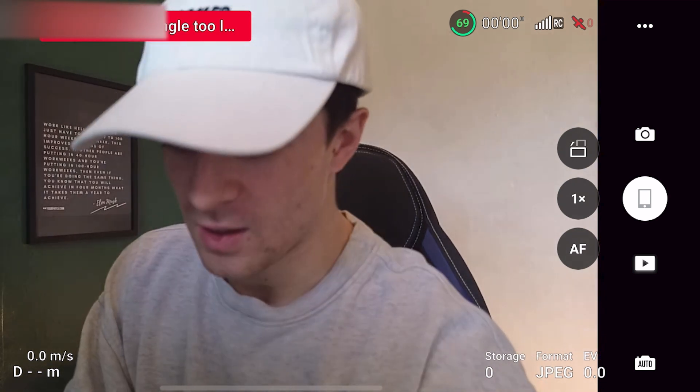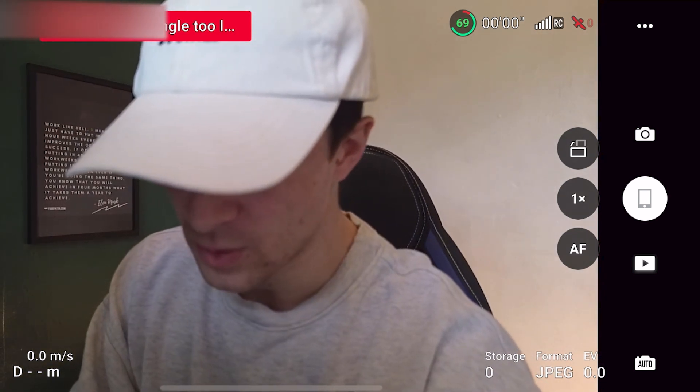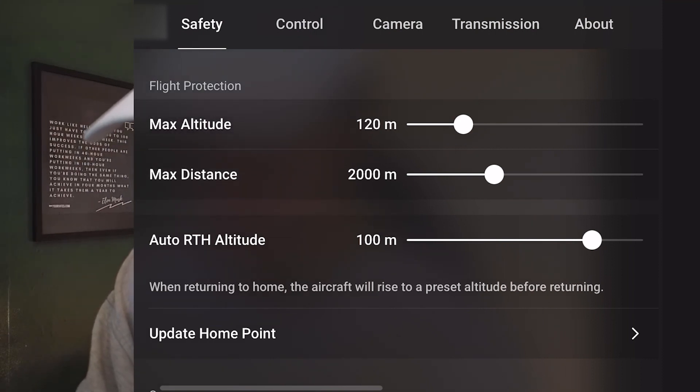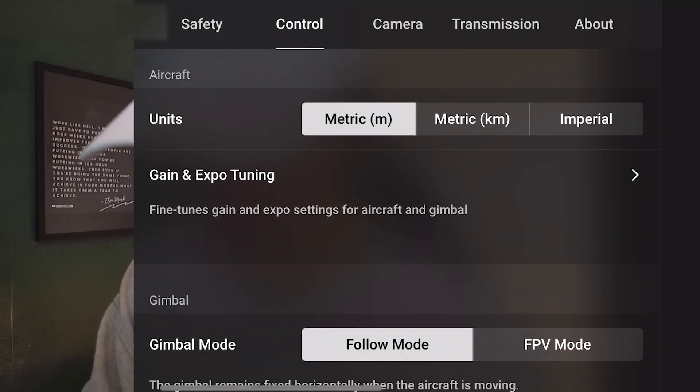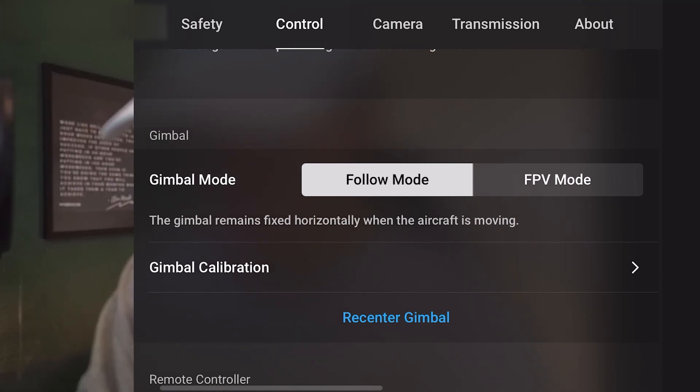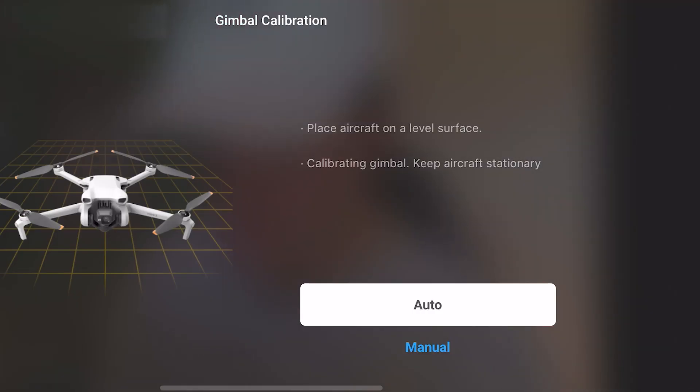What I'm going to do now is go to the three-dot menu at the top right and go over to the section that says 'Control'. I'll click that, then scroll down to where it says 'Gimbal', and there'll be an option that says 'Gimbal Calibration'. Click on that — you can either do automatic or manual. I'd recommend automatic unless you really know what you're doing.